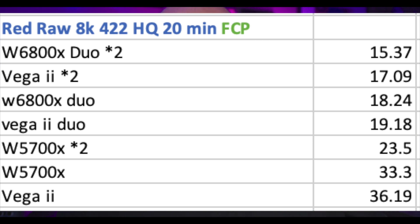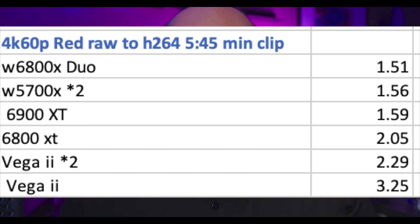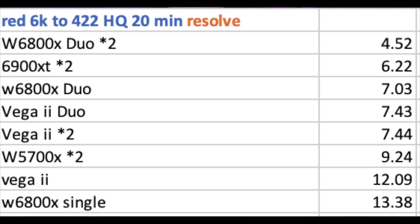I did a 4K 60p Red RAW to H.264 test on a roughly 5-minute 40-second clip. The W6800X Duo was the fastest, with the Vega 2 being the slowest — which makes sense because the newer GPUs have much more modern encoders and decoders. The only one noticeably slower is the Vega 2; all others are closer together since you're limited somewhat by H.264 encoding.